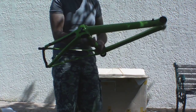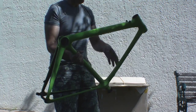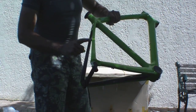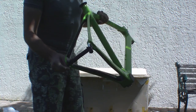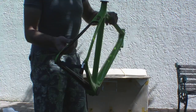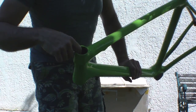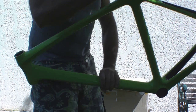It looks pretty snazzy. They've done a good job with the painting. I'm glad I got them to do it because I'm not sure I could have done as well. They've just left a little bit of black so that you can see it is carbon fibre and not aluminium or basswood or bamboo or something. Looking inside the frame, it looks like a pretty good layup job.